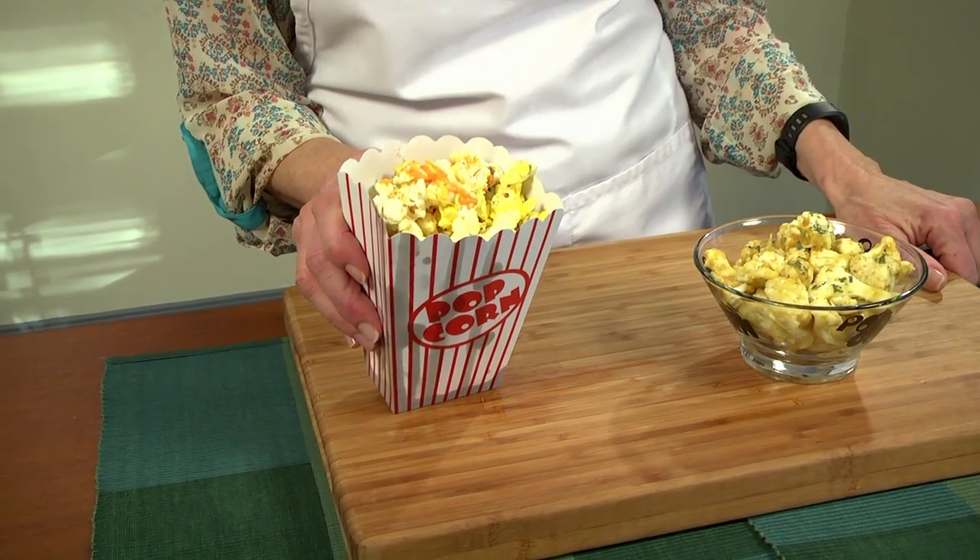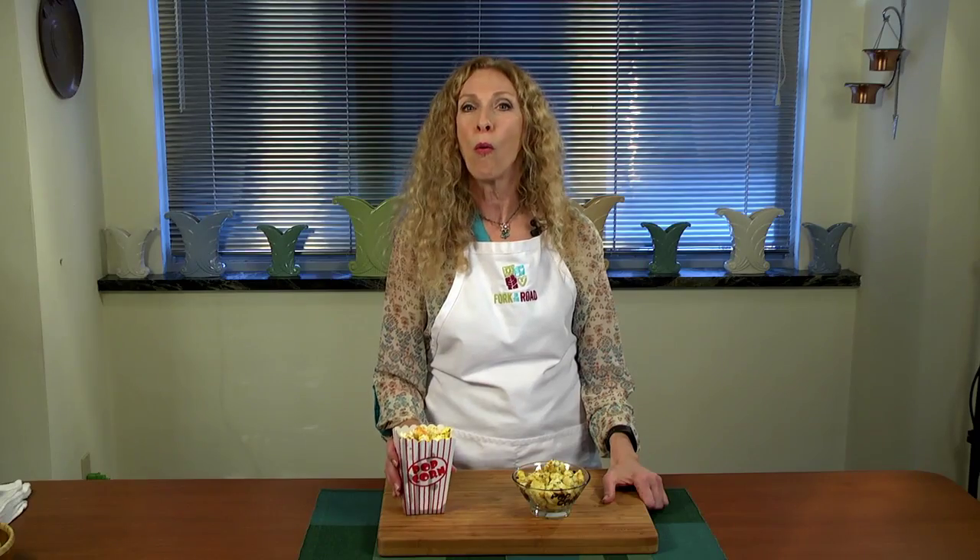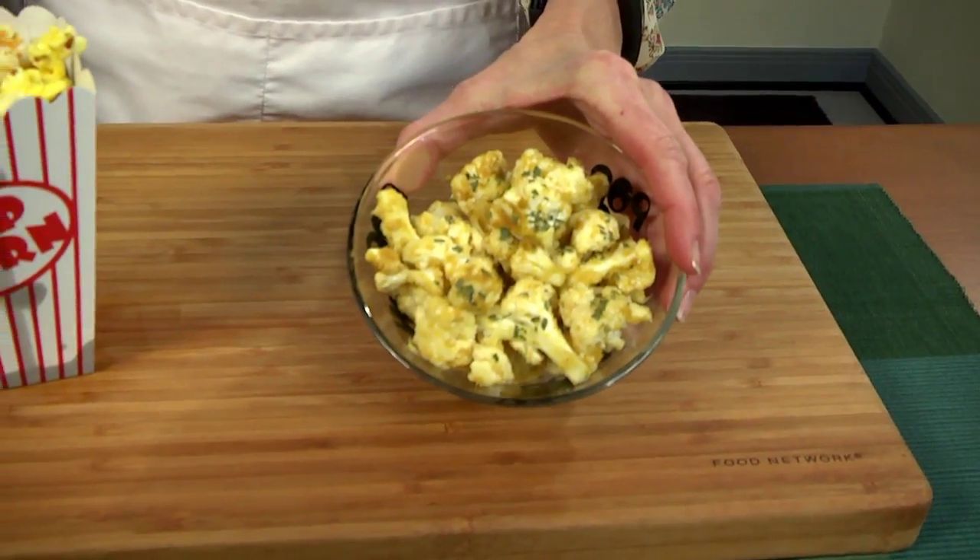This is exciting — that blockbuster film we've waited for all year is finally here. So let's think about this. Before we head off to the theater, are we going to dive head first into a bucket of fat, greasy, sodium-laden, going-to-make-you-swell-up-like-a-tick awful popcorn? Or are we going to take just a second before we head out the door and whip up a fast, tasty, healthful snack that we can slip into our purse and enjoy while we're there?